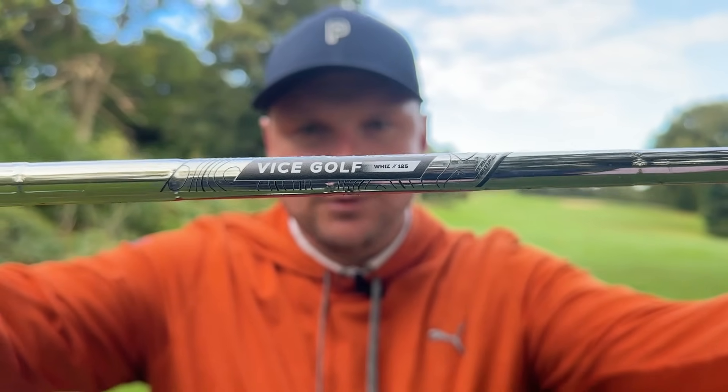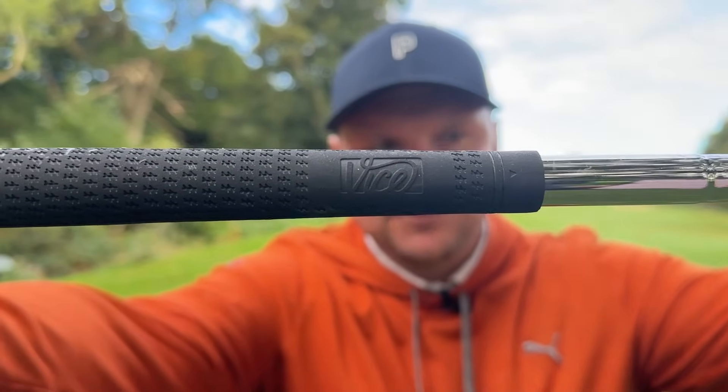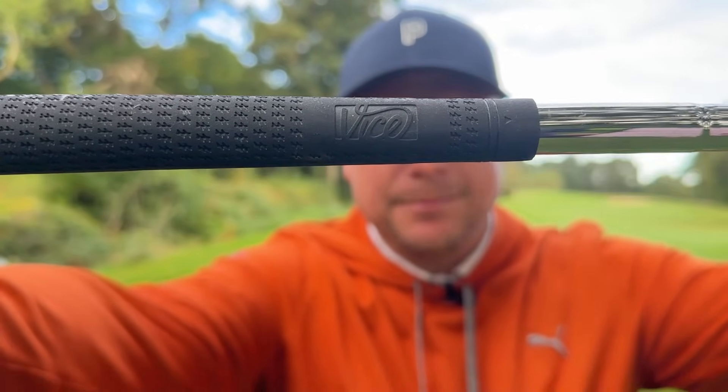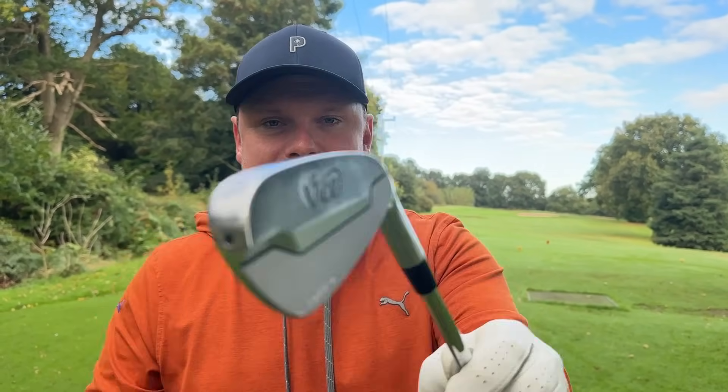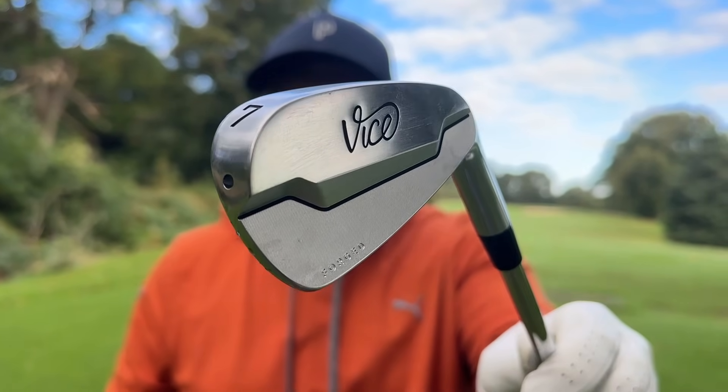They feature their own shaft labels and grips — True Temper do make these shafts. They're definitely for the golfer who's played the VICE ball a long time, really likes the brand, and likes the idea of being a little bit different and out there. For me they definitely have to be in this list, but for the price I don't know if I'd be looking for something more mainstream than the VG-I01.